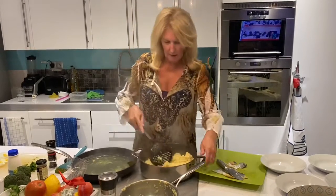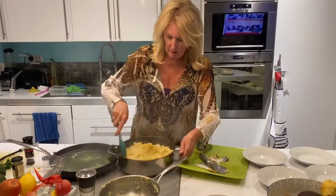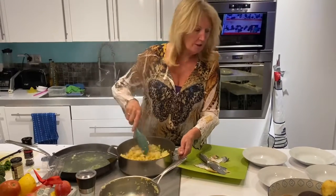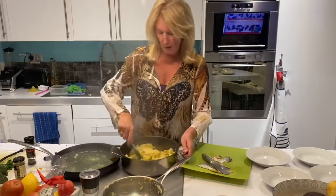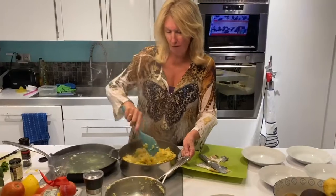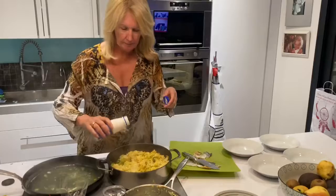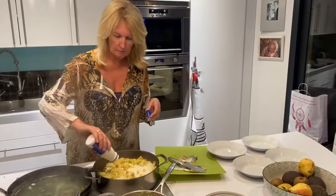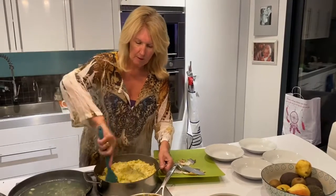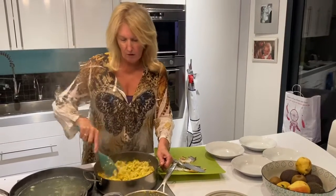Turn that down a little bit. Stir all that in. So this is going to be a nice hearty dish, I hope, and go in a bowl here. Then to finish it off, you just need some cream, to make it nice and creamy.